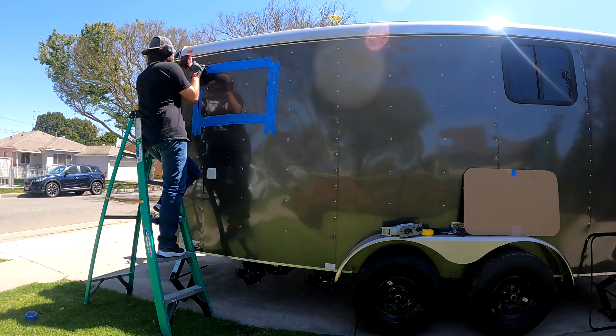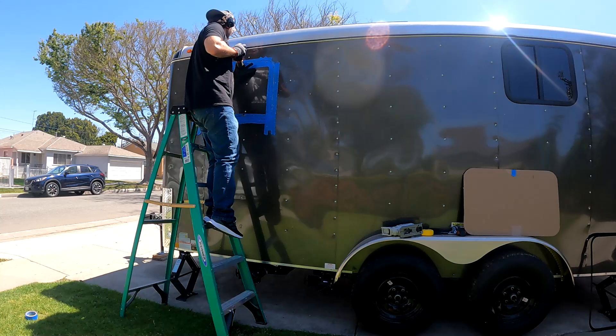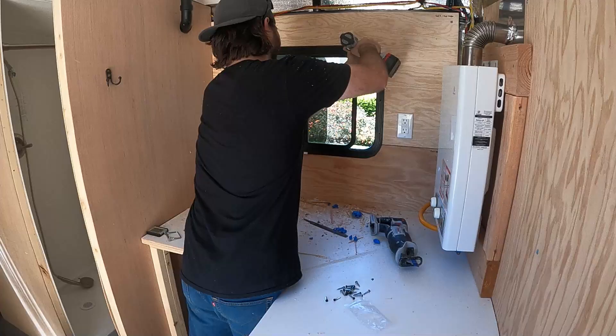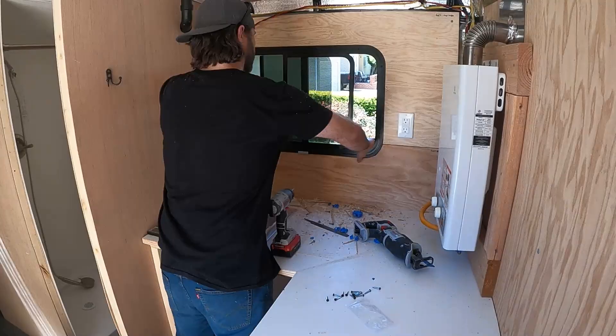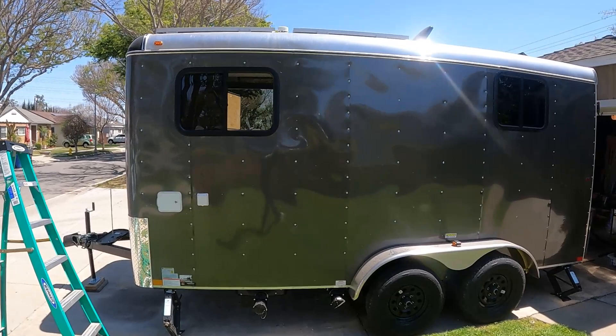The jigsaw and the oscillating saw really get the job done here. Here I am drilling it in. You'd think I'd be used to this by now, but there are a ton of screws. Here it is all finished from the outside. I kind of like the asymmetry of it — it's functional anyway.